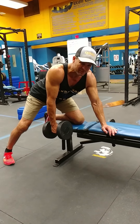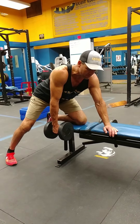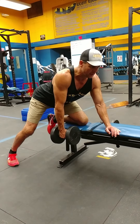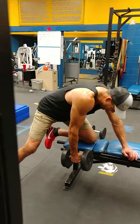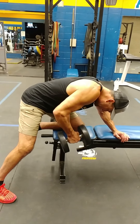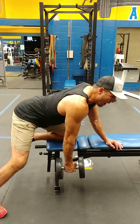Probably 99% of the people that I see do these in gyms do them incorrectly, so I'm gonna have you guys do it correctly. The biggest mistake I see people make is they round their back and pull the weight up like so, which really takes that latissimus dorsi out of it.